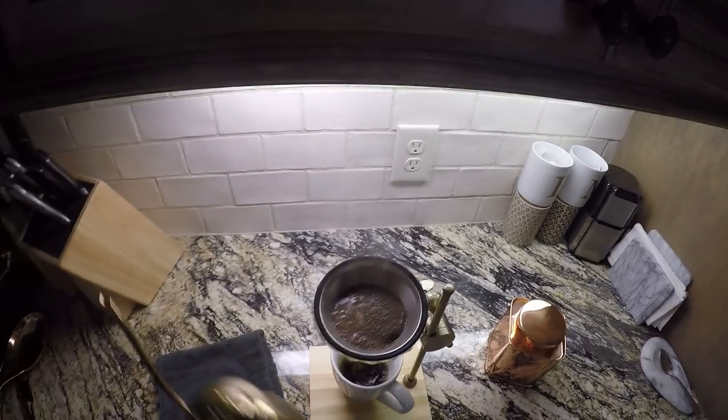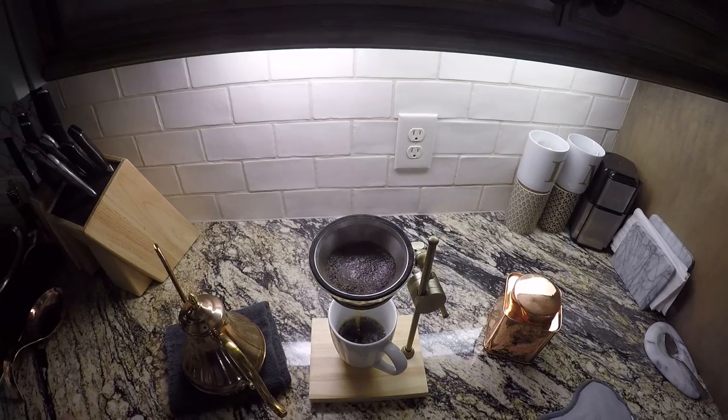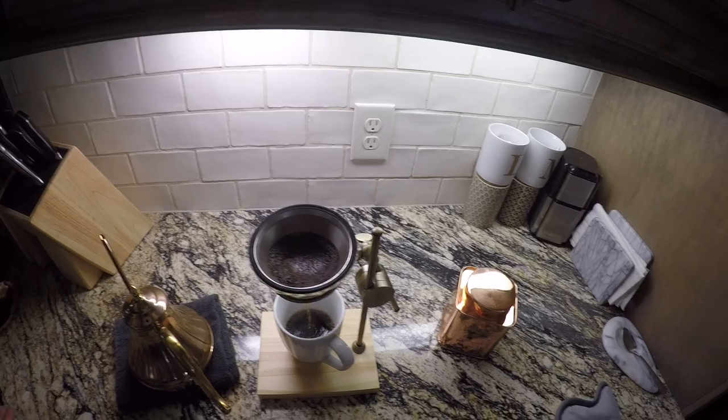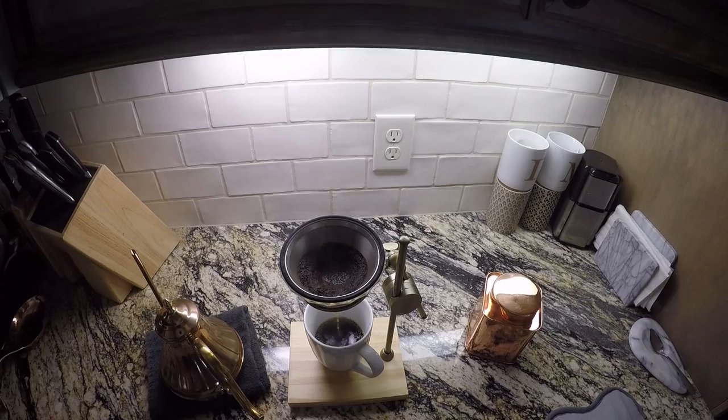Make sure it gets completely saturated in there. I kind of let it drain through and then we'll do this two or three times until the whole pour over is done. This is my favorite way. I drink it plain, sometimes with a little bit of sugar, but not too much.